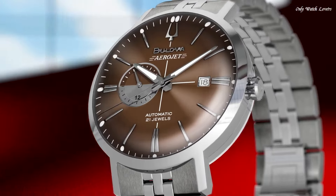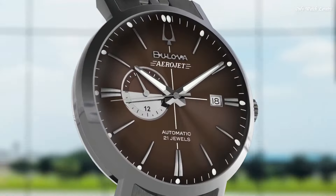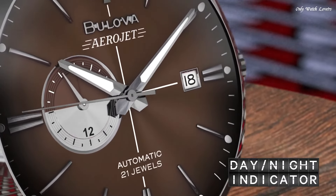Band width 20mm. Water-resistant at 30 meters. Functions: chronograph, date, hour, minute, second. Luxury watch style.